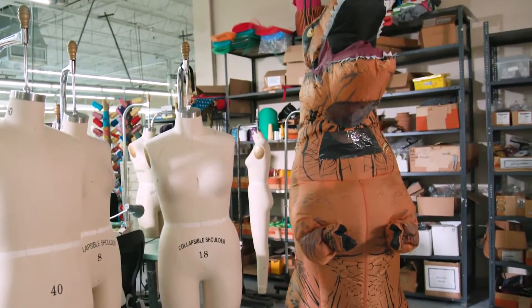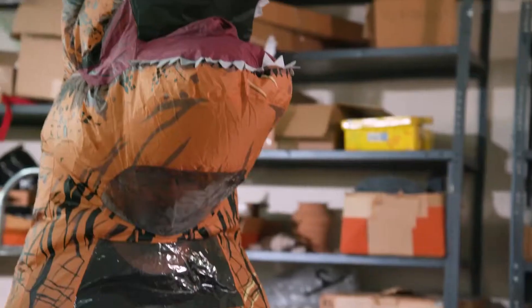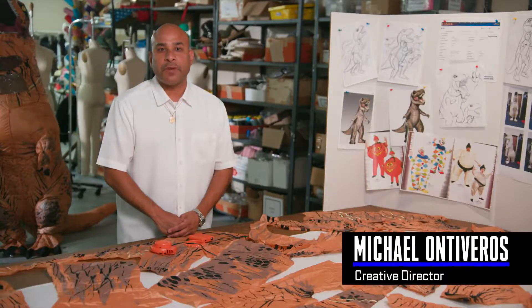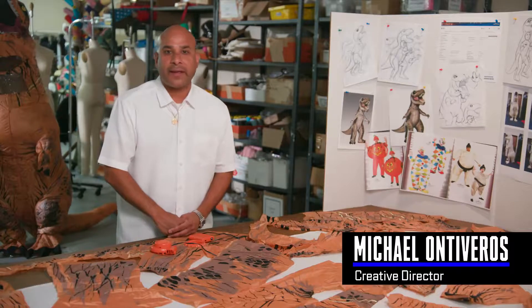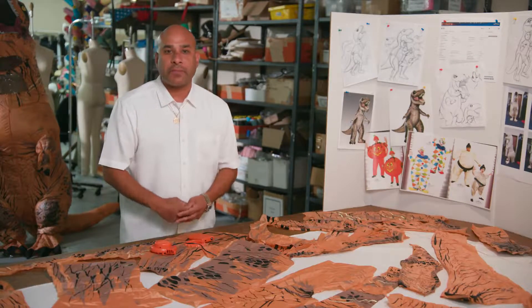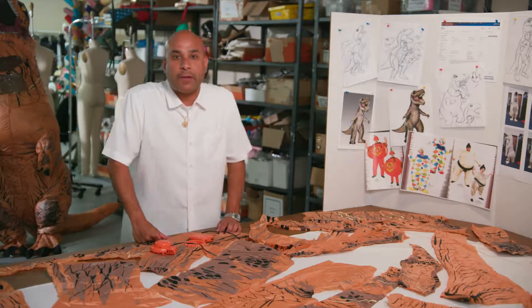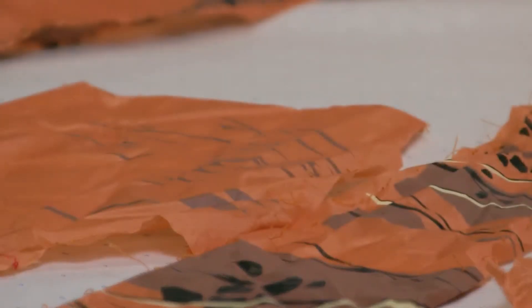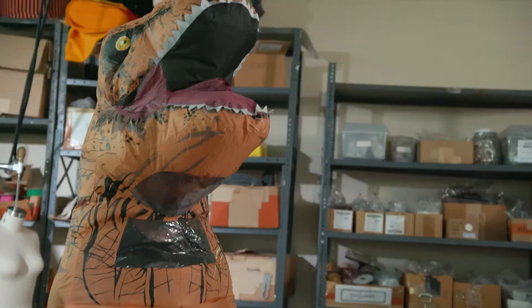We came up with the T-Rex inflatable costume as a means to create a dinosaur that would morph the body. It wouldn't be a typical Halloween costume with a plastic mask and natural human-fitting sleeves and pant legs. What we wanted to do is create something bigger than life that would allow the person to become a dinosaur — give it a fun motion, body, comfort, safety, vision, and the right textiles. All these things need to be considered when making a costume like this.